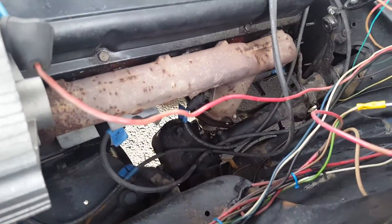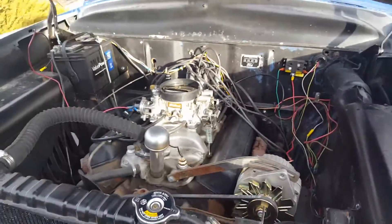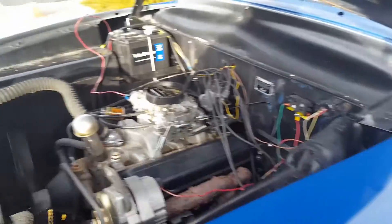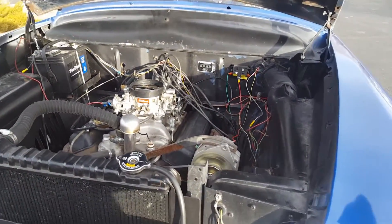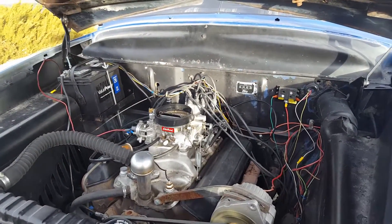The dipstick is not in because whoever set this up put the wrong manifold on here and you can't get a dipstick on this manifold, so I've got to figure something else out with that. Anyway, let's start it up and see what you guys think. It starts right up, idling at about 750 now. It even does burnouts — this thing was timed at zero degrees, even fluctuating between two and zero after top dead center.